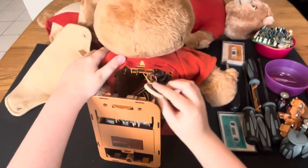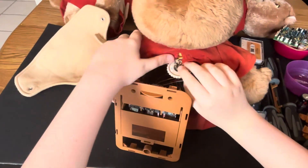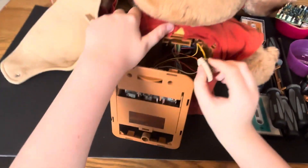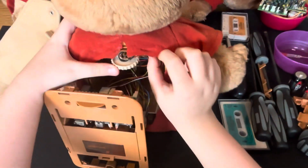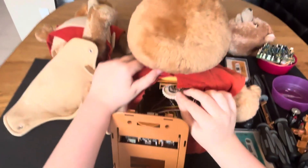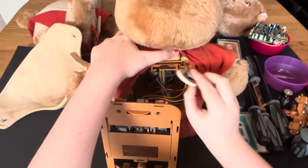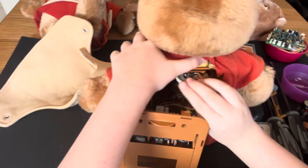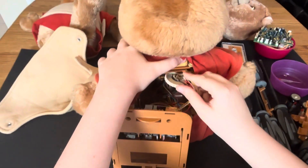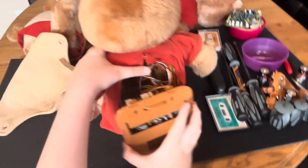— because the package came in the rain. I was quite surprised that this guy even did anything once I tested him, but he worked enough that I was hopeful I could get him working again.